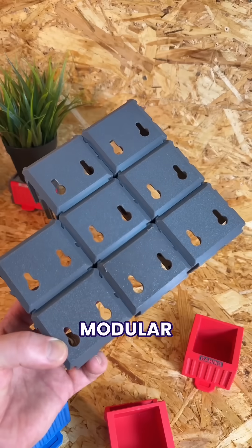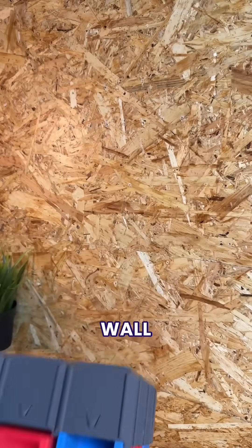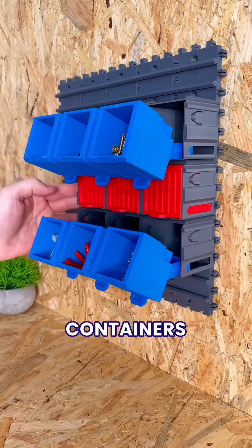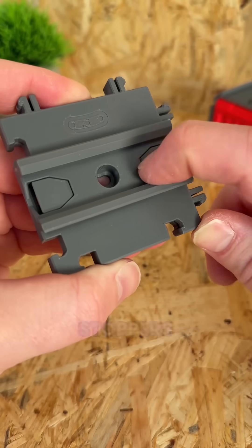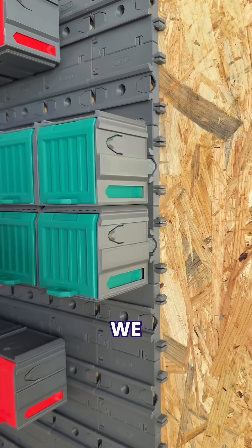So after making them fully modular, the next step was finding an easier way to attach them to the wall, which meant designing these rails that the containers can slide onto. But to make sure everything didn't fall off the ends, we added these stoppers to each side of the tile that we can click shut whenever we need to.